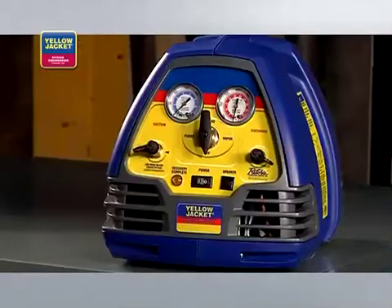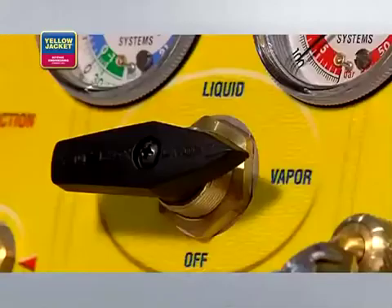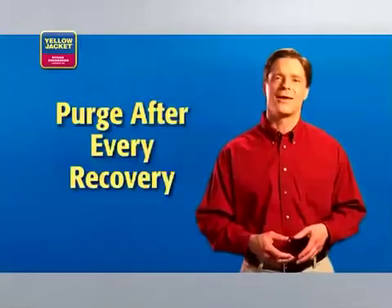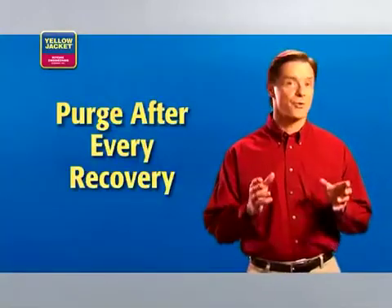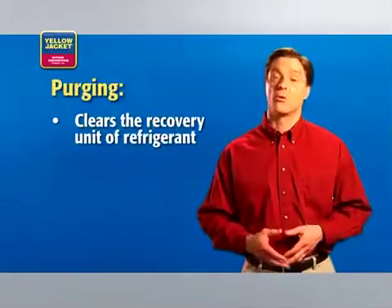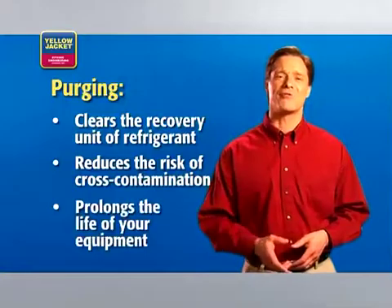The automatic shutoff is an important feature of the Yellow Jacket Recover XLT recovery units. When recovery is complete, turn the system switch off and turn the selector valve clockwise to off. You must purge after every recovery. Purging clears the system of refrigerants, reducing the risk of cross-contamination and prolonging the life of your equipment.